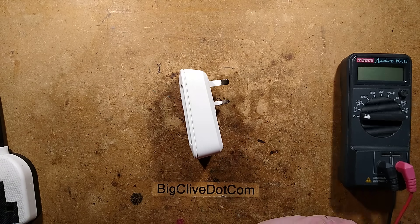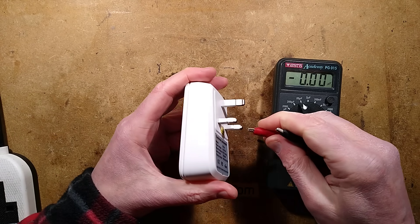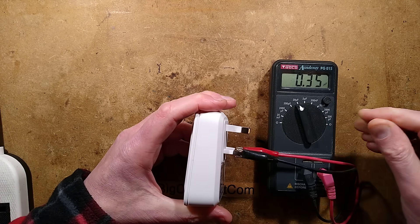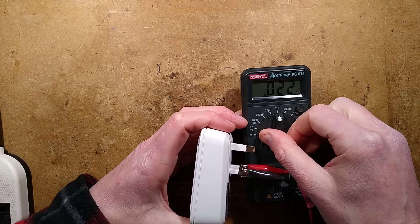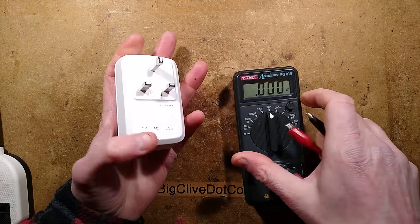So let's put the clips on. Let's set this ambitiously to 20 microfarad. I'll put the clips on and we'll see if we're getting anything. We're getting about 330 nanofarad, which drops to about 200 nanofarad, which is basically just showing the LED power supply.